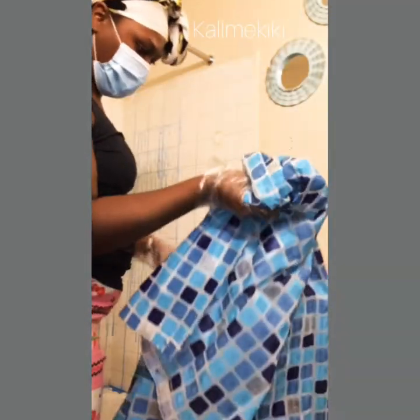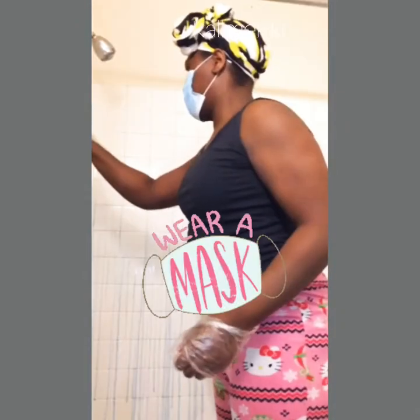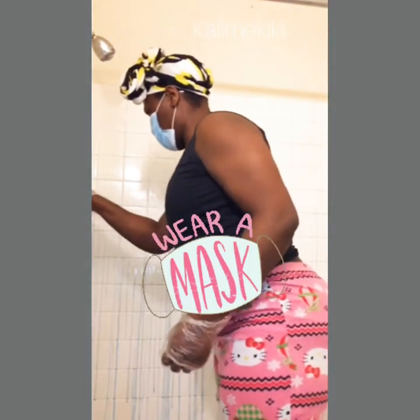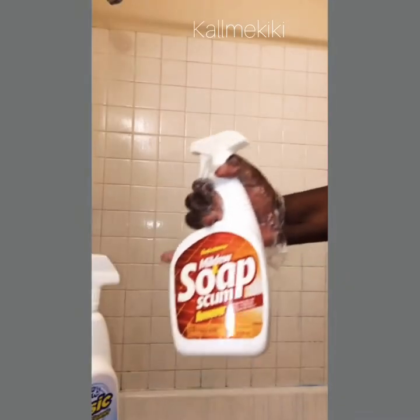The product you see here is Lysol toilet bowl cleaner. I'm removing an old shower curtain that was up long enough that I no longer want it, and I'm going to be replacing it with a new one. It will get into your tub — just try to ignore that part. I'm scrubbing with water and a scrubber after it sat for about 20 minutes, just removing the residue. I also used a toothbrush to get into the cracks and crevices.